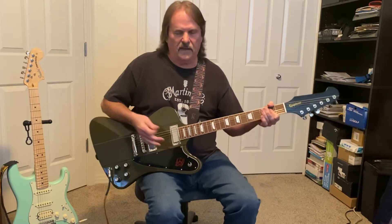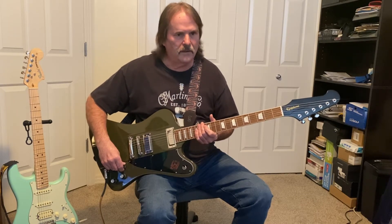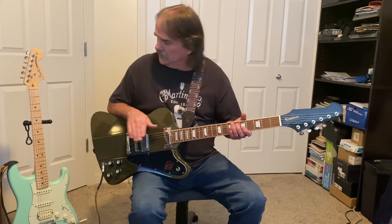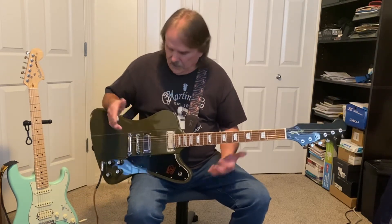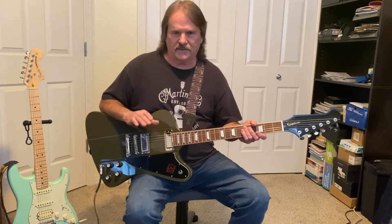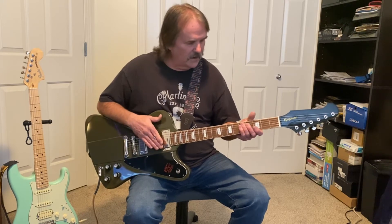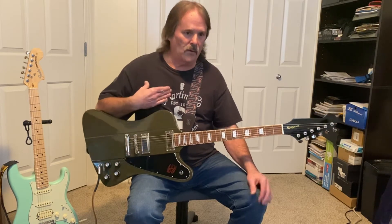You can hear that it sounds pretty bright as-is. I'm playing this through my Fender GTX 100 amp. I have different settings that I use for my regular Fender guitar, and this one was so much brighter that I had to go in and set up specific settings just for it that weren't so bright sounding. I want to give you a good comparison today and show you what I think I may have to do to get it to sound the way I want.